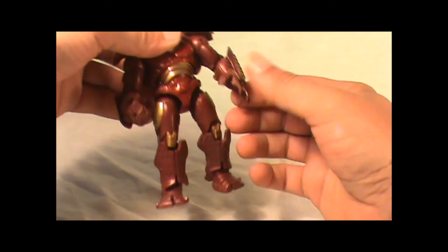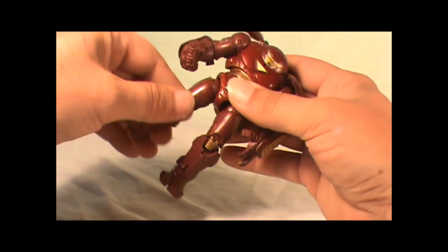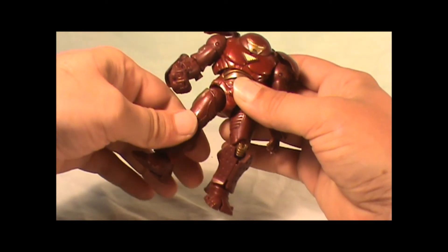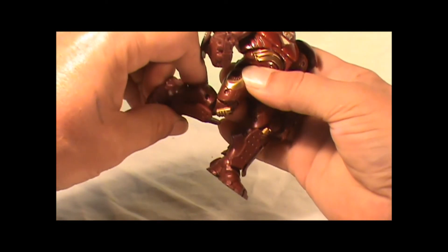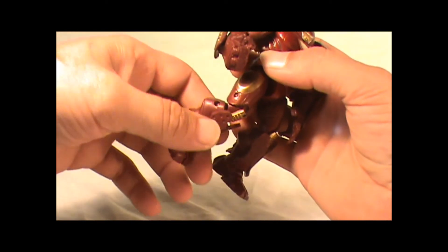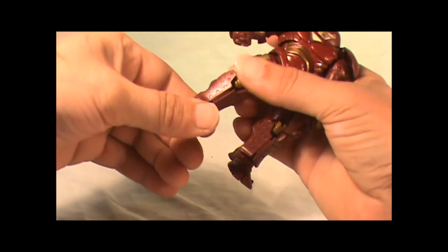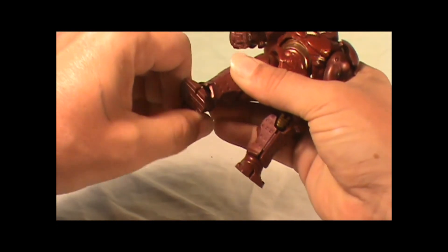The hips will go up and down, and you got this thigh joint here that you can kind of give a little kick. You got the double-hinged knee here that I like — I wish they did this more often on most of these figures we have nowadays. The feet will spin and pose a little bit from side to side, but not much.